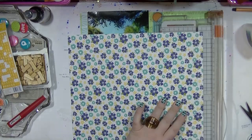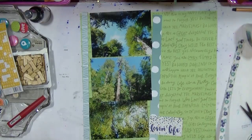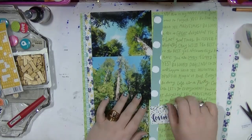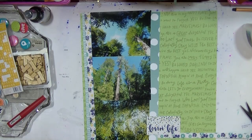I decided to do these three as more of an intro page. I'm cutting this paper down because I actually want to use it as strips — if I cut it down I can still use it as a background paper and the strips will be big enough to use. I did cut a little bit more off than I normally would when I'm mounting layouts.